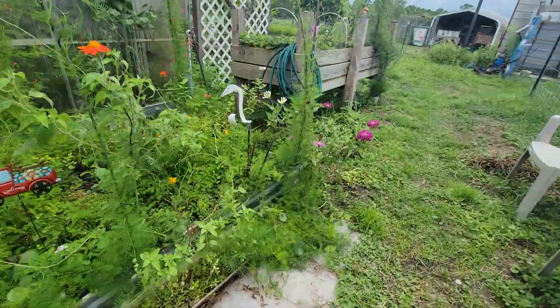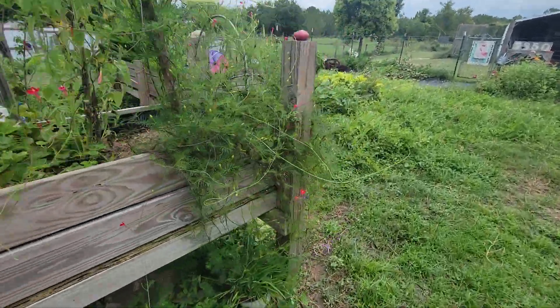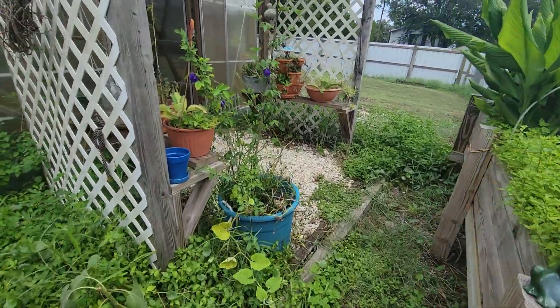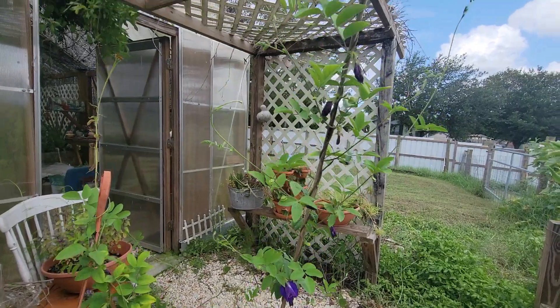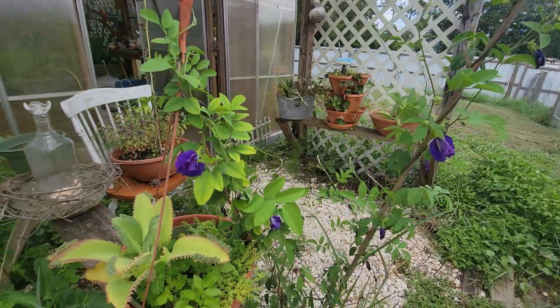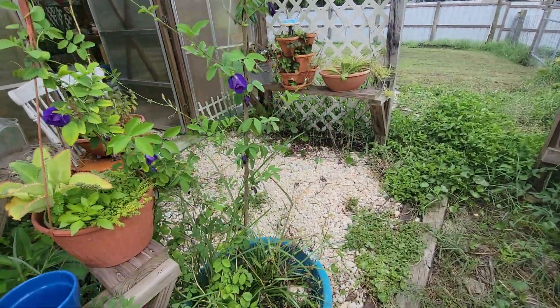Let me show you this butterfly pea vine over here — it's so pretty. This butterfly pea is growing up a piece of bamboo that I cut from across the street. There's wild bamboo growing across the street everywhere, and I'm going to cut down a few pieces and use it.